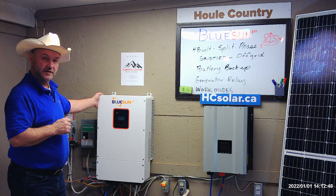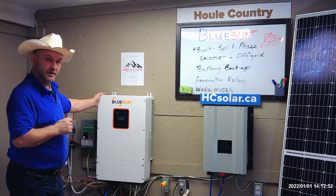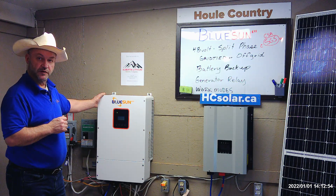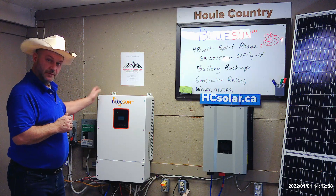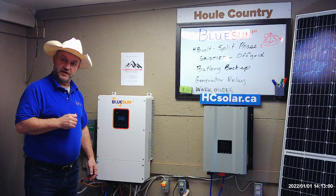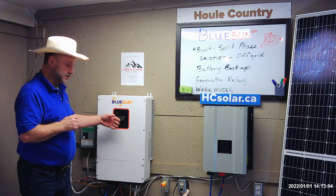It's an advanced inverter, and we would recommend that you use an electrician or installer that's familiar with putting these types of systems in. That's about it for now. In the next video segment, we'll take the cover off, look inside, and take a close look at the screen.